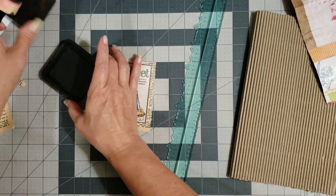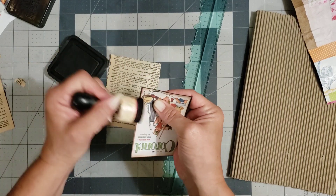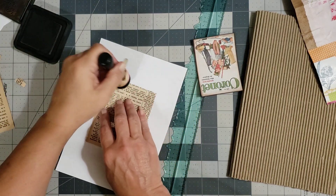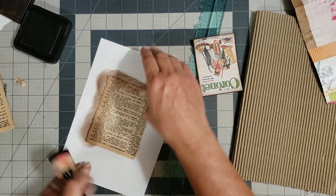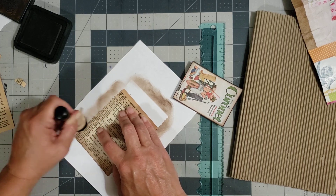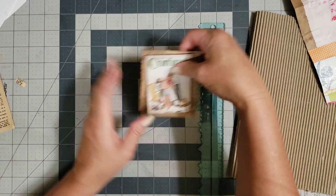I'm going to go ahead and ink around the edge of the dictionary piece and get a scrap paste to lay it on, then go around the edge with the brown ink to age it a little bit.